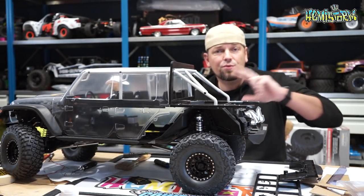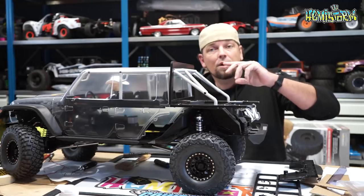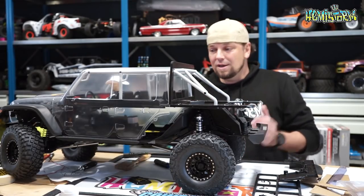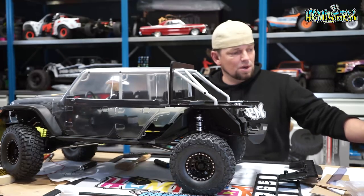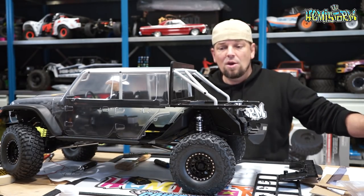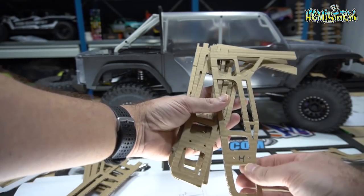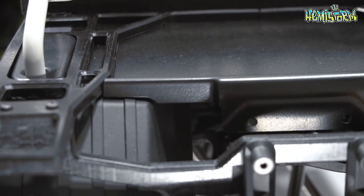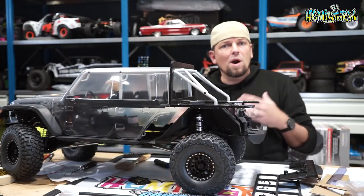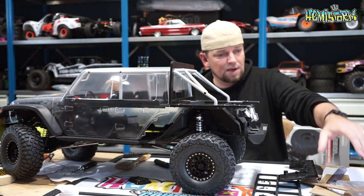This is part 3 of my Axial SCX6 Jeep Gladiator build. In the last video I showed you how to make all of this stuff using cardboard initially and then eventually turning that into Delrin pieces, putting that on your CNC machine. How you take your measurements and basically walk you through most of my creative process in case you're interested in that.